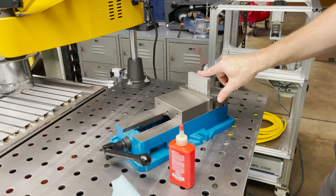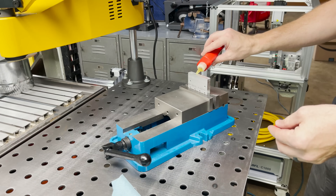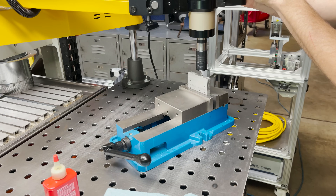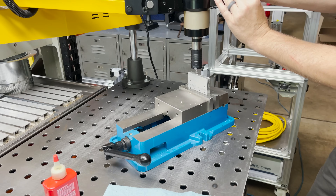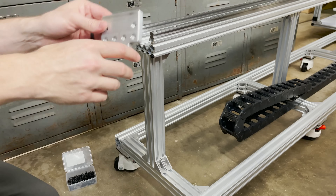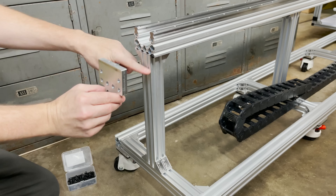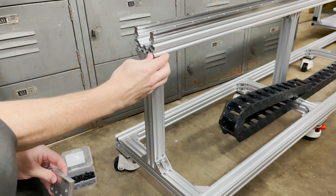I've got this end plate machined. I just need to tap a couple M4 holes to mount a homing switch later. Let's see if we can get this end plate installed. Got a couple drop-in t-nuts for this bottom rail, and I've cut this gear rack to length.